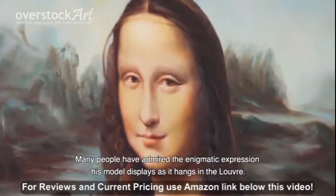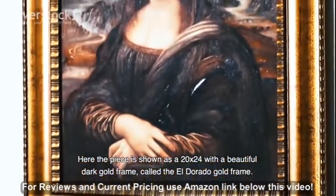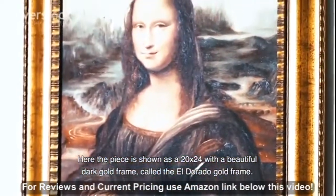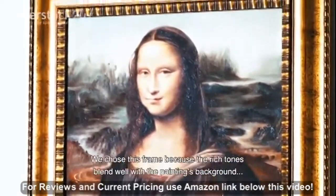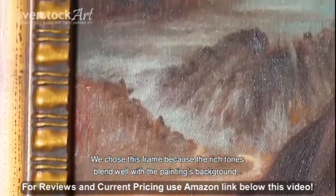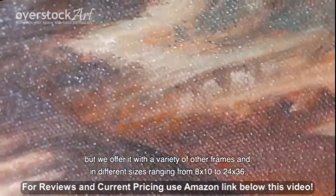Here the piece is shown in the 20 by 24 with a beautiful dark gold frame called the El Dorado gold frame. We chose this frame because the rich tones blend well with the painting's background, but we offer it with a variety of other frames and in different sizes.